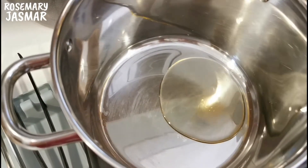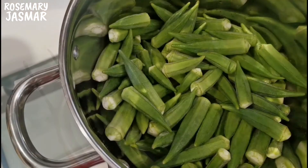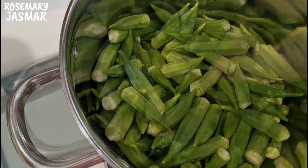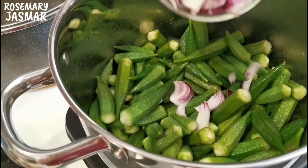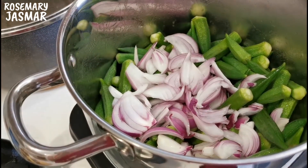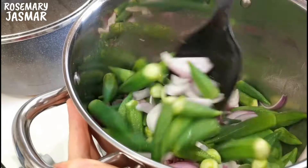In a pot add the vegetable oil, and once hot, add the okra. Add the sliced onion and keep stirring over medium-high heat until okra is tender, for about 10 minutes.